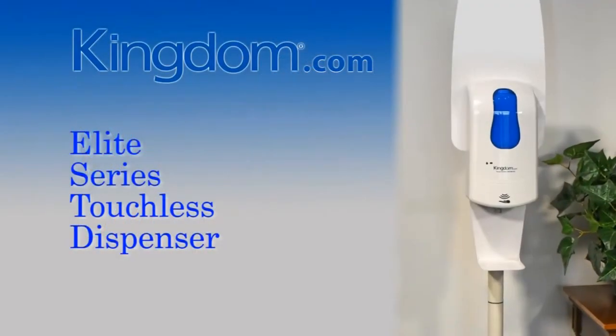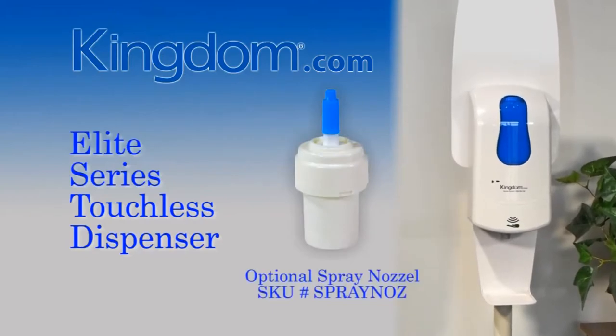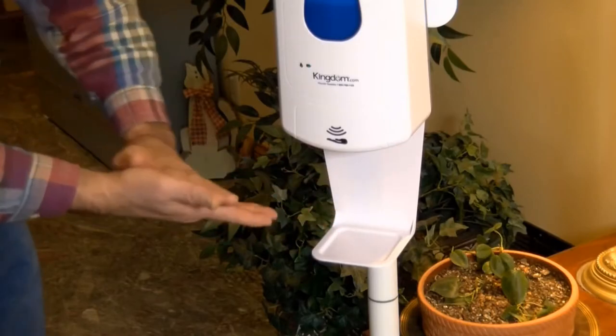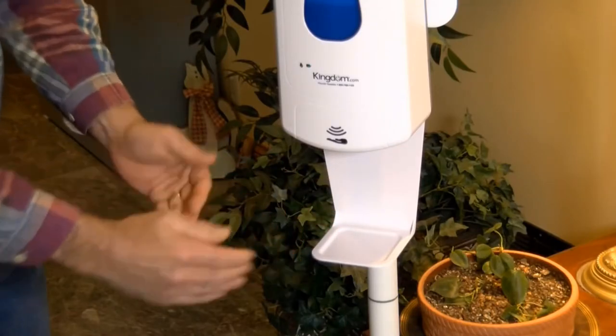If you are going to use liquid hand sanitizer instead of gel sanitizer, then we suggest you buy the spray nozzle, which turns liquid hand sanitizer into a fine mist spray allowing for a gentle even application of hand sanitizer. Whether you choose to use the standard liquid and gel nozzle or the optional fine mist spray nozzle, this dispenser is in a class of its own.